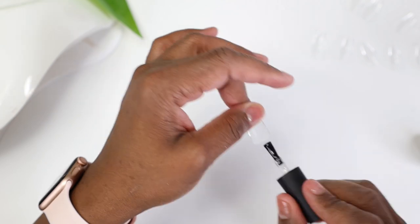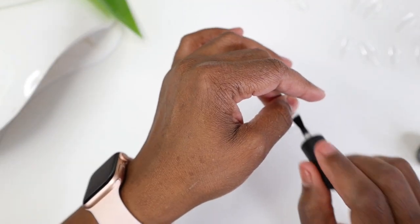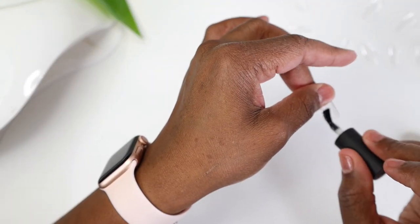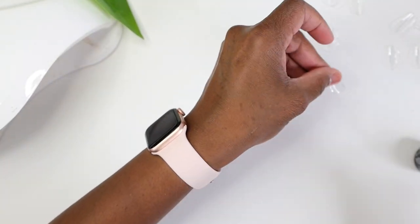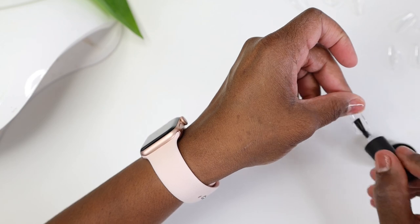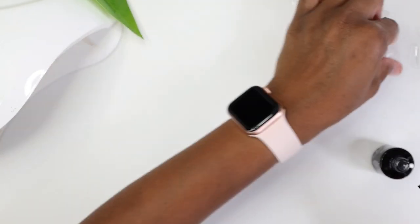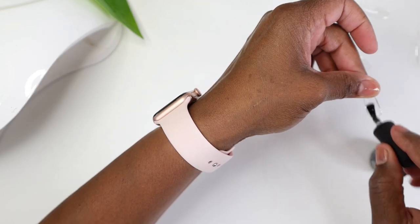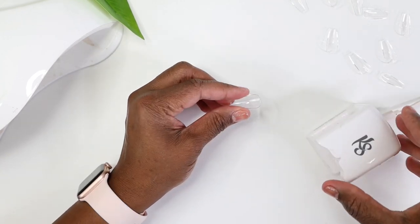Now I'm going in and putting the glue in all of the nails at once. I found this makes it really easy to quickly move from nail to nail and adhere instead of pausing and stopping to put more glue on each time. It's just a life hack — put your glue in there and keep it moving.